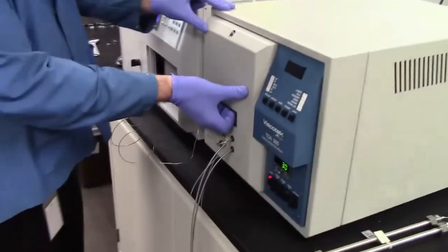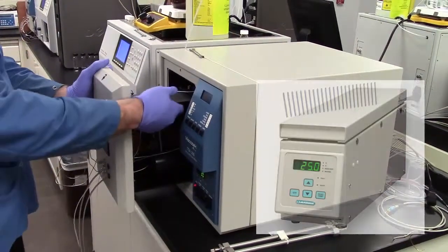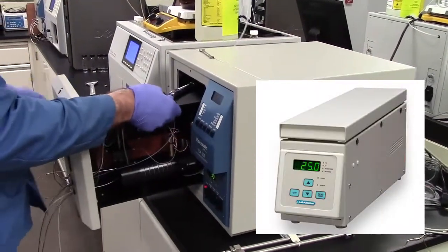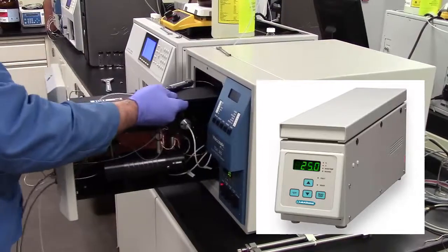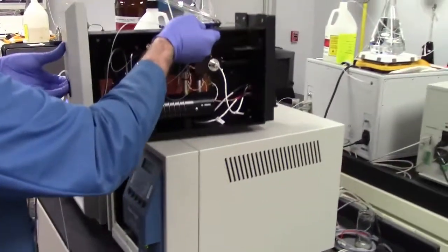For this demonstration, we're going to use a TDA. If you're using a 270 or an RI-only system, the columns are typically located in a column oven, such as the one shown here. The column set in the TDA resides on top of the module.